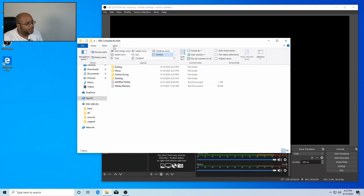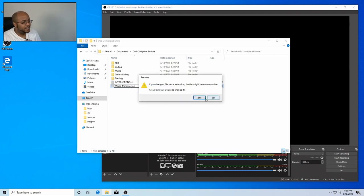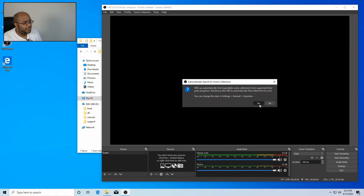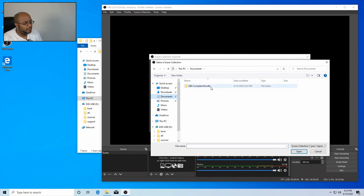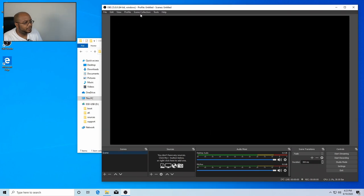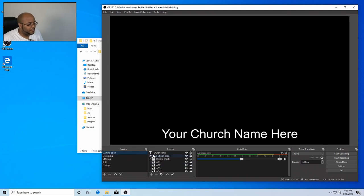We need to rename this text file to a JSON file. Turn on file extensions, get rid of the TXT extension, and add JSON. Yes, I want to change that. Now in Scene Collection, go to Import, select where that file is — Documents — there's our JSON file. Import. Give it a second. Now we have our media ministry scene collection. Since we put it in a completely different location, we need to go through and remap where all the media files are located.